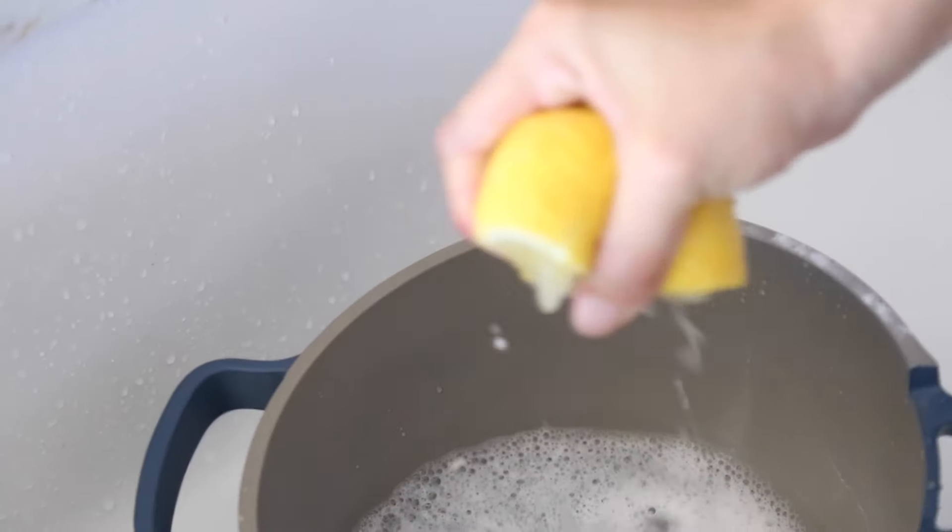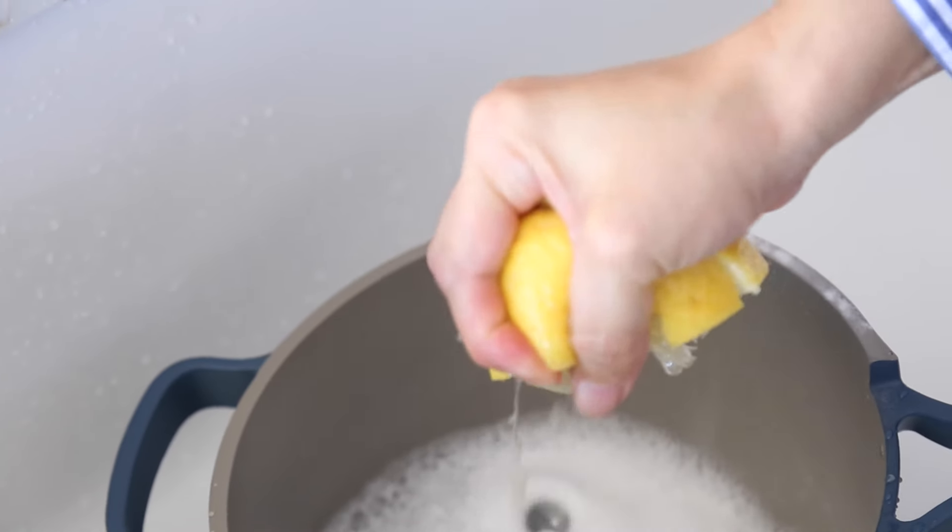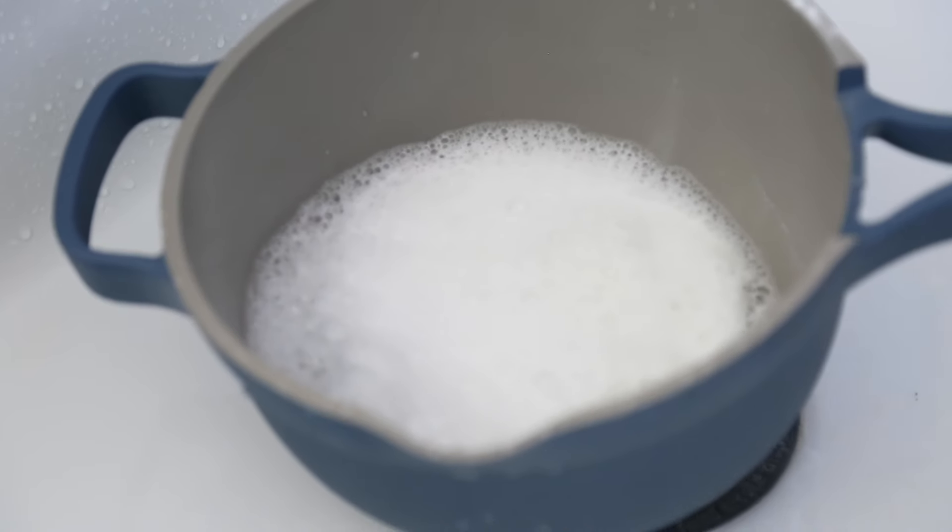If you're looking at dark stains that look like leftover food but much, much older, go through the vinegar and baking soda methods as many times as you need. Also give it the lemon juice treatment: coat the bottom of the pan with lemon juice, let it sit, then scrub with a sponge.